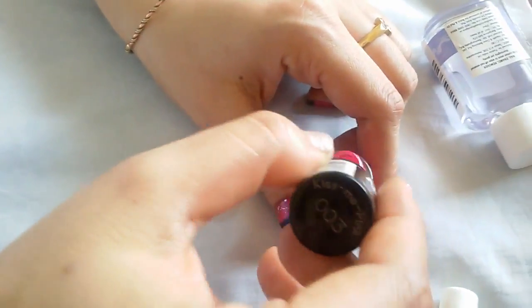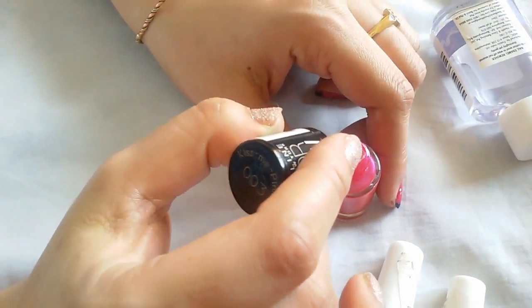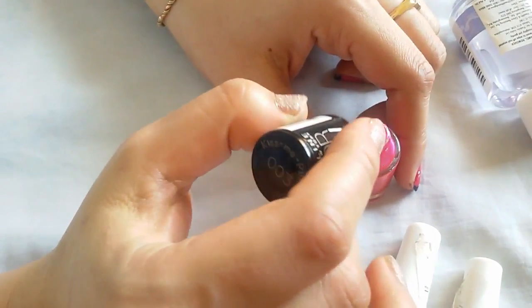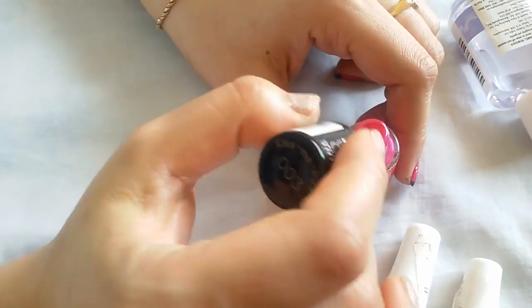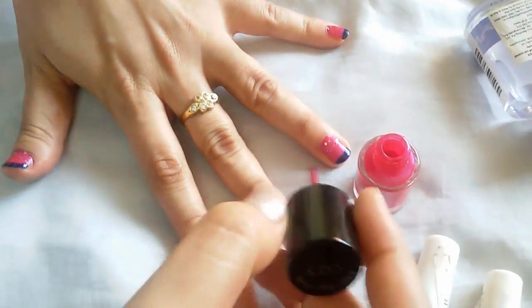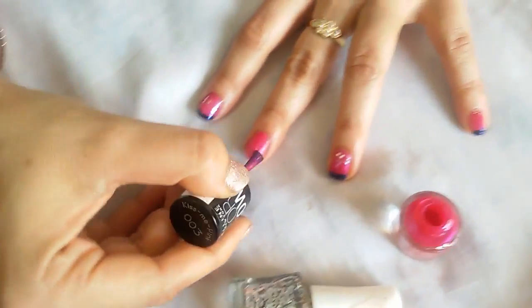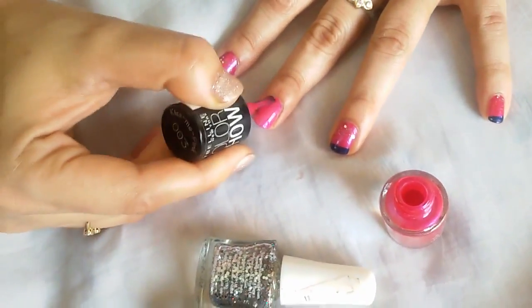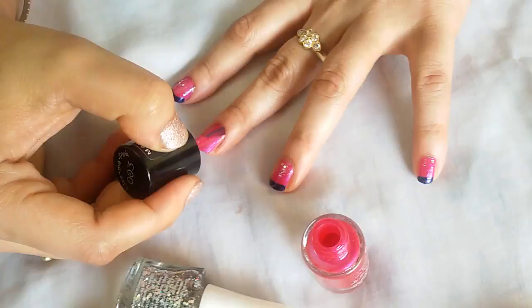Take the pink color — you can do this with any nail colors, but keep in mind that whatever you use for a base coat, just keep it light, and for the top coat, make it dark. I'll start with the pink one and apply a double coat.